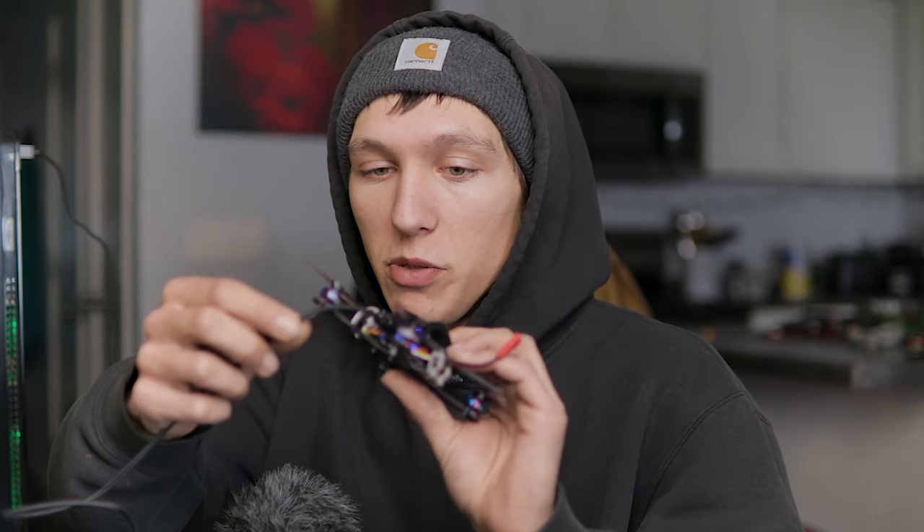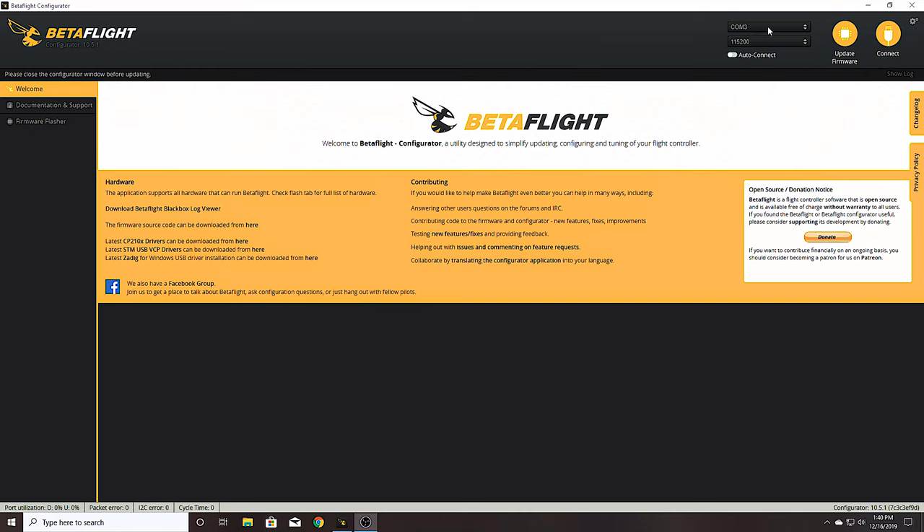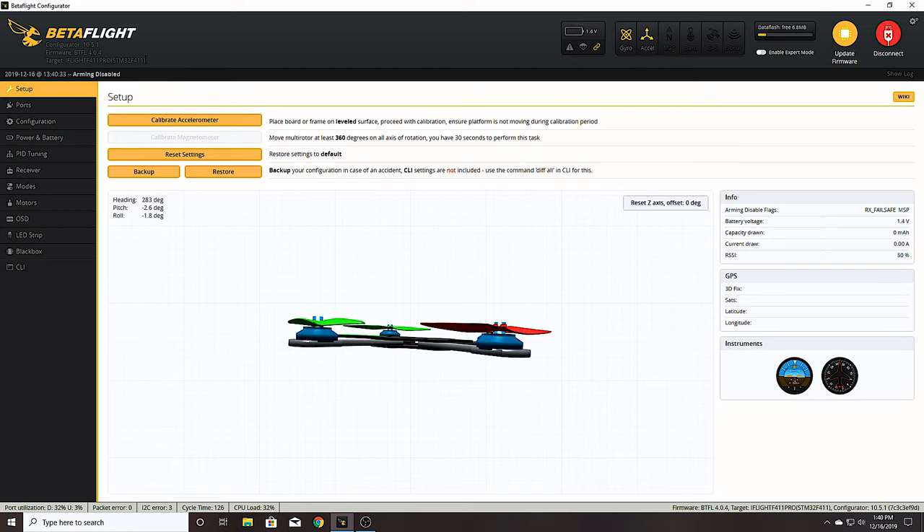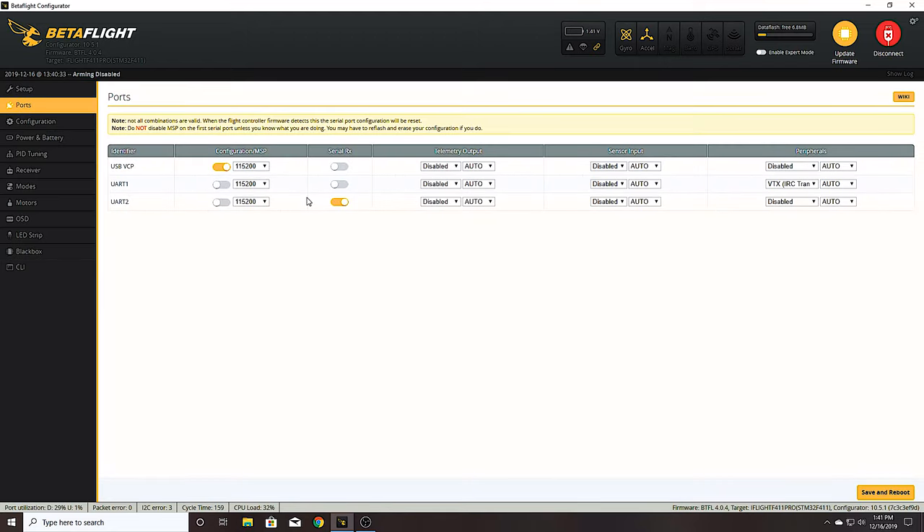Now that we're mostly done with the build, we're going to jump over to Betaflight. This video got way longer than expected so we're not going to go super in-depth on flashing firmware or changing motor directions since there are plenty of videos on that. I just want to show how easy it is to set up Betaflight on the Tadpole. You just connect your USB to the flight controller on the side, your COM port should automatically pop up, and you can connect. If you want to flash firmware, I believe this is the target you want.